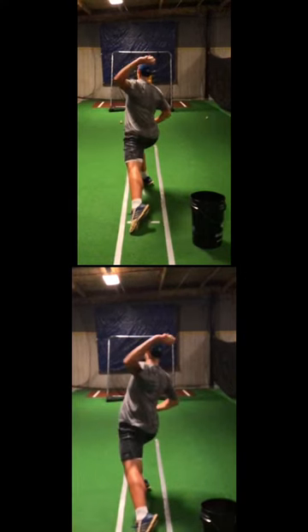At landing, in the bottom video we see his head outside the landing foot, and in the top video we see his head over the landing foot.